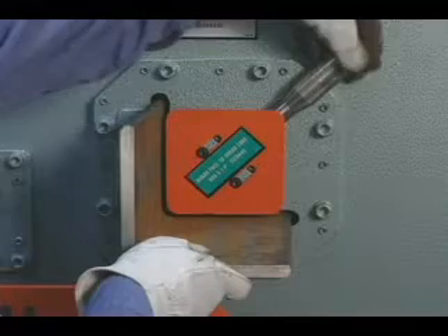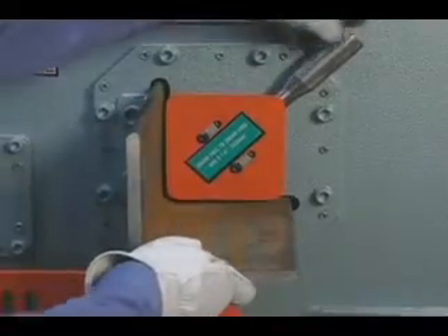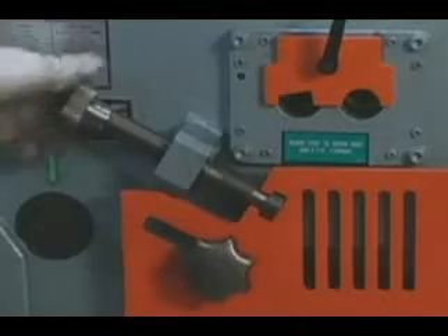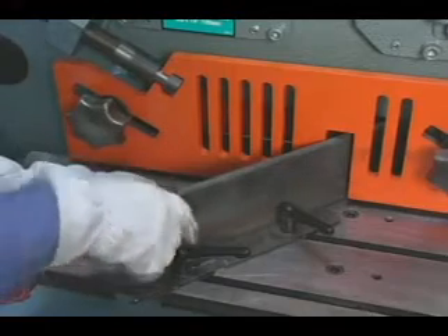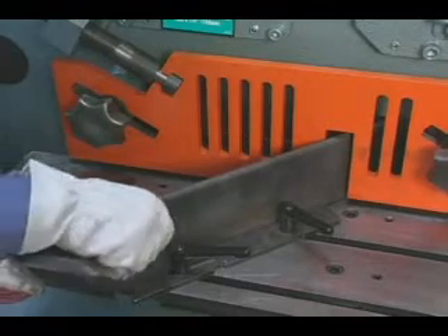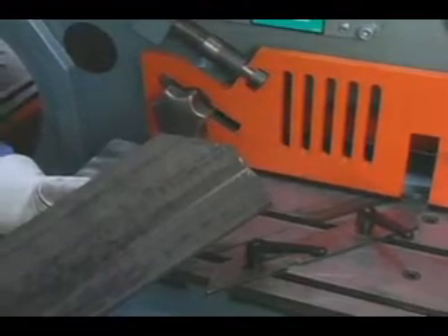Another outstanding feature is that both even and off-leg angle can be sheared without changing the blades. This hold-down device is readily accessible to prevent kick-up of the angle when shearing less than maximum capacity material. To miter angle up to 4 inches, crank the hold-down device down to the material and place it at the desired angle. We offer, as standard equipment, an oversized miter table with a movable squaring arm, allowing you to make multiple cuts of a particular angle very easily.